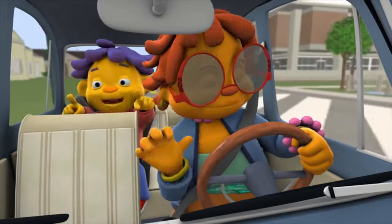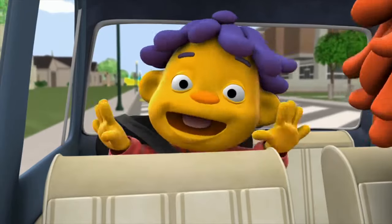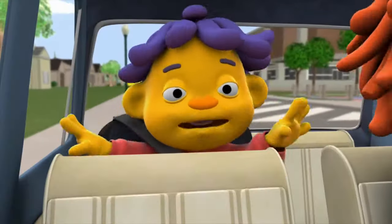Yeah! Beep, beep, beep, beep, woo! Beep, beep, beep, wee! Backseat driving with Grandma.